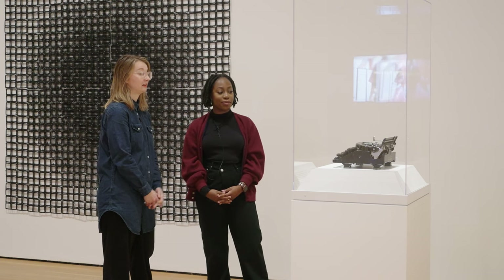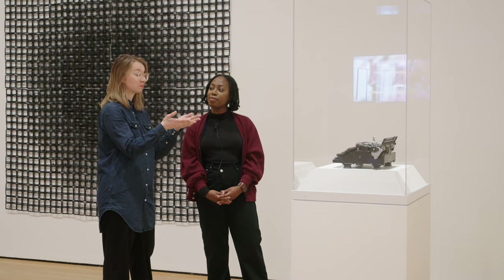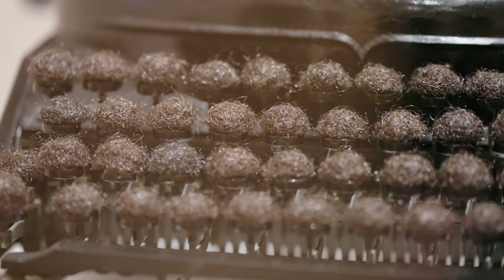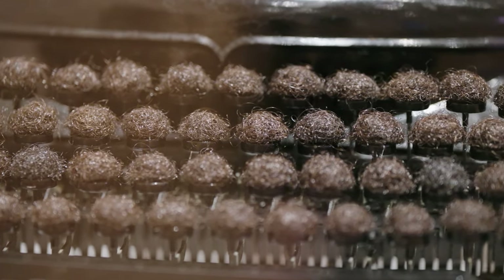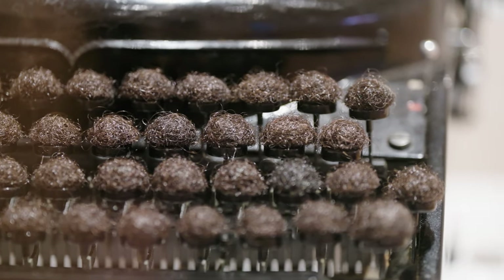That's right. She places Black identity front and center because she's chosen to place puffs of her own hair on top of these keypads, literally obliterating the Roman alphabet underneath, so that all we see here are puffs of the artist's hair.